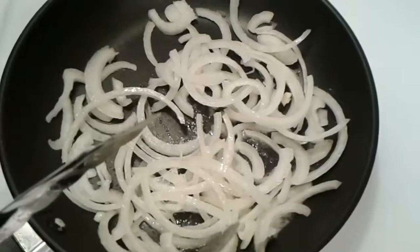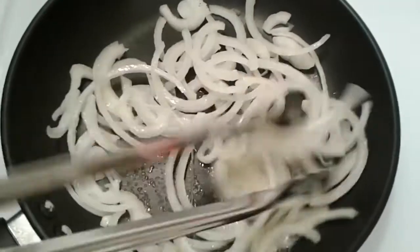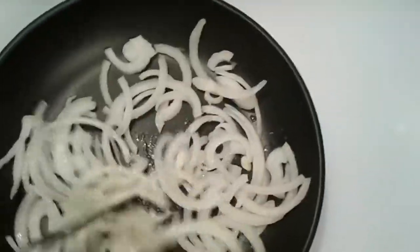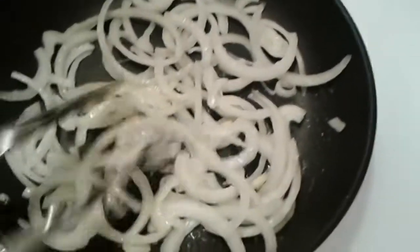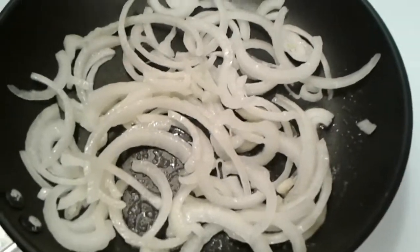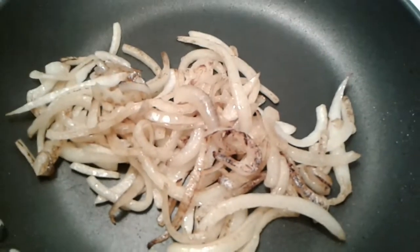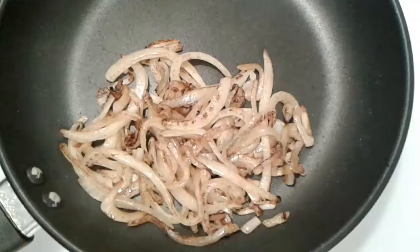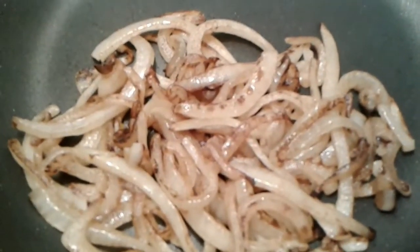I'm adding some sliced yellow onions — I brought out the tongs — and I'm just mixing those onions around in that melted butter. I'm just gonna let those babies get nice and brown and caramelized. We're just gonna cook those down so they get nice and golden brown, and then shortly I'll remove those and set them to the side.